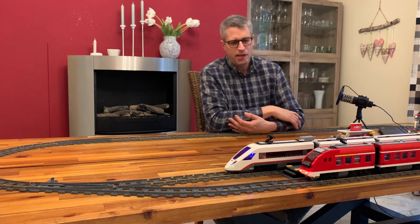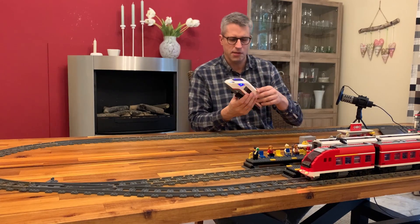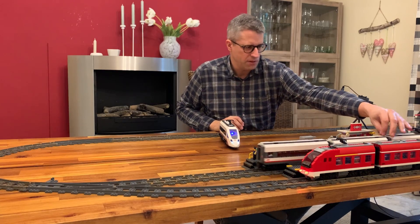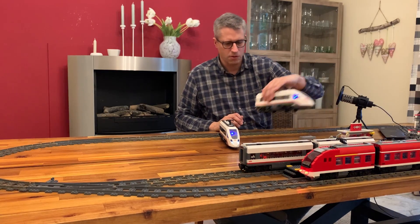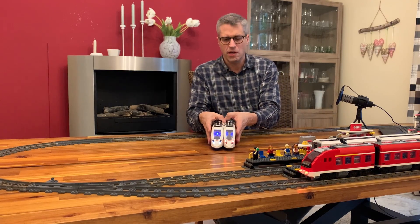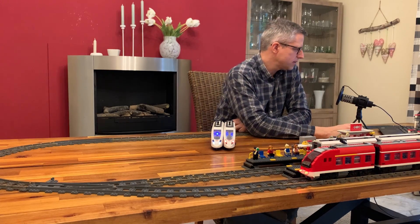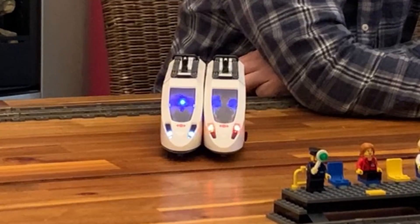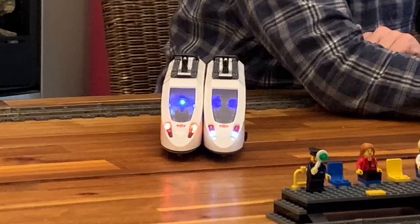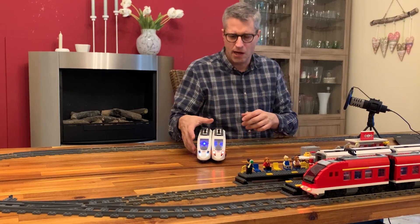Let's have a look at how this works. I've built that into this passenger train — it's the ICE train that was available from Lego a couple of years ago. We've got a front loco and a rear loco. The front lights are white and the rear lights are red. If I change the direction, it's vice versa, and the train automatically does that when it changes direction.